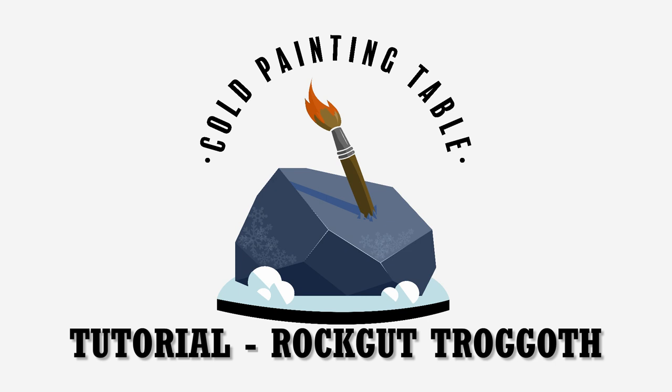Alright, thanks for coming in to another Cold Panty Table tutorial. Today we're taking a look at the Rockgut Trogoth for the Gloob Spike kits.